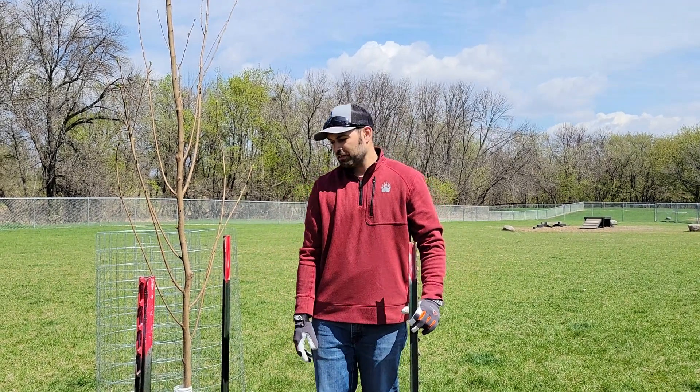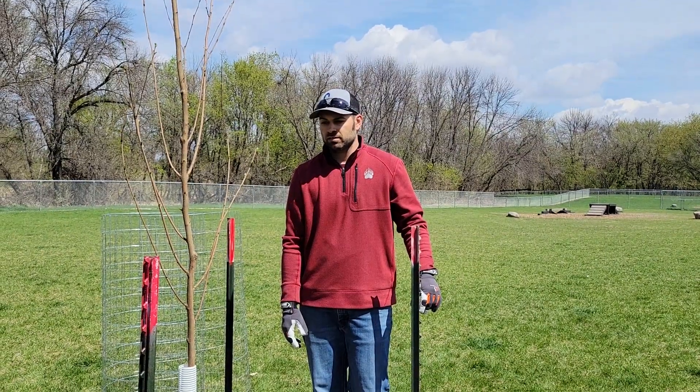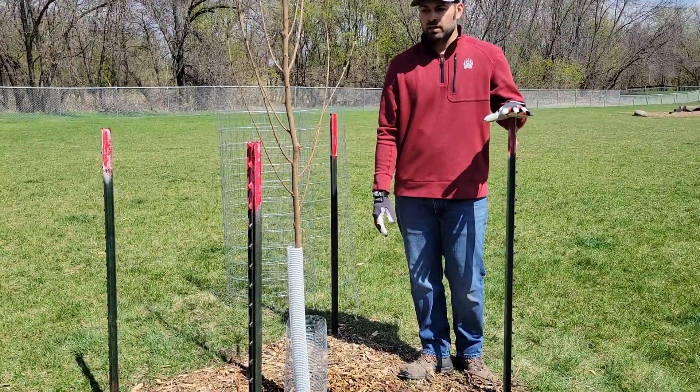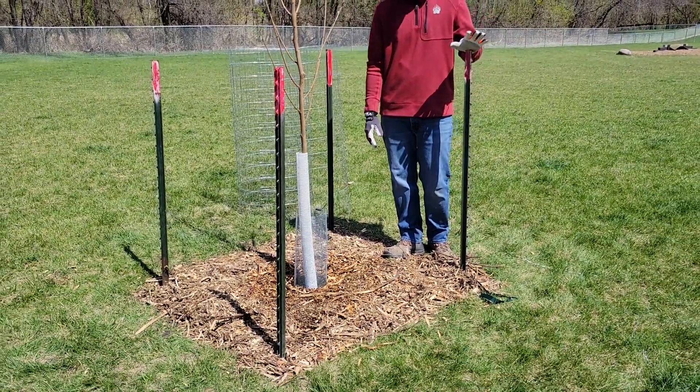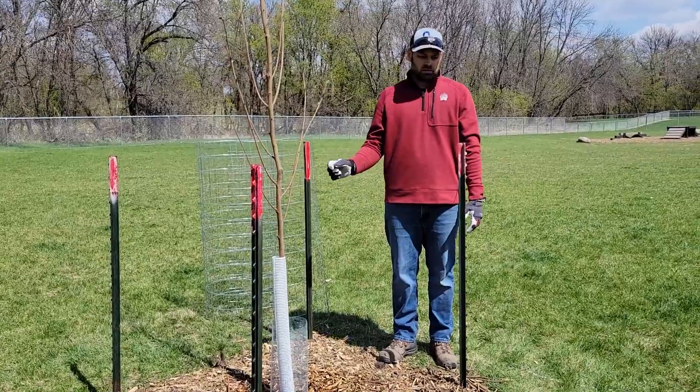If you're watching this portion of the video training, that means you are going to be installing the fence. The tree is already in the ground and the posts have been installed by forestry staff. So the first thing we're going to do is put up straps and wire.